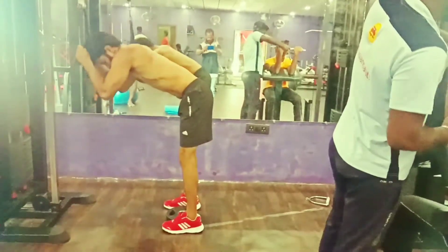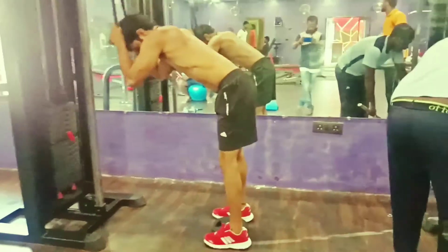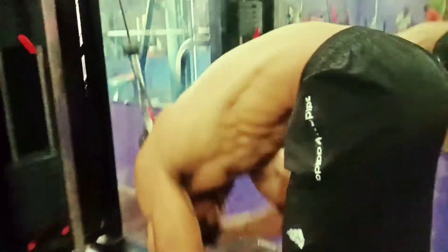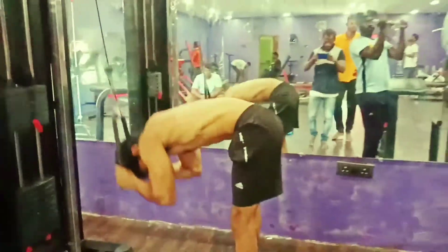Set 3 sets of 15 to 20 reps. The workout warm-up is done at the beginning of the video, based on your body condition.